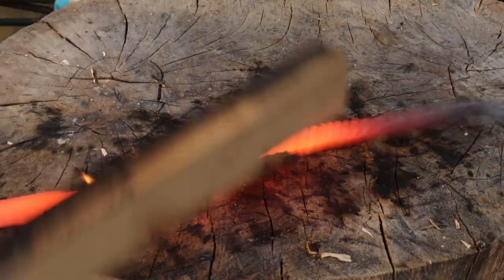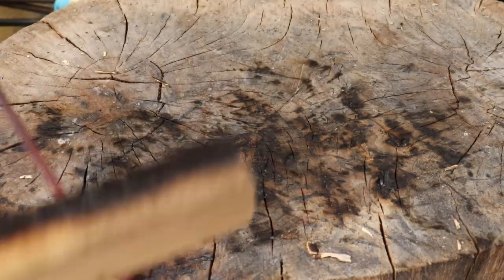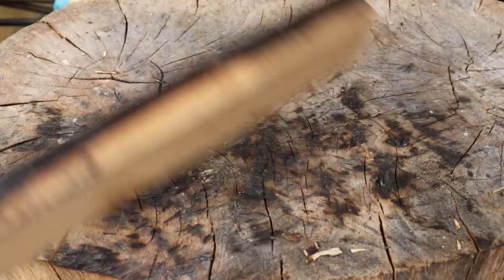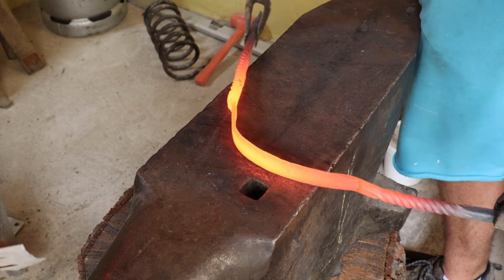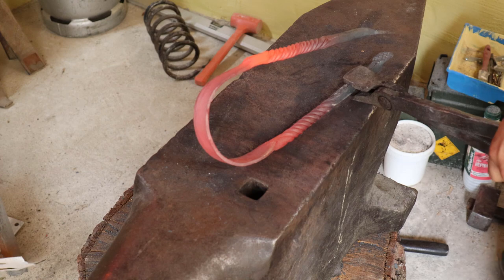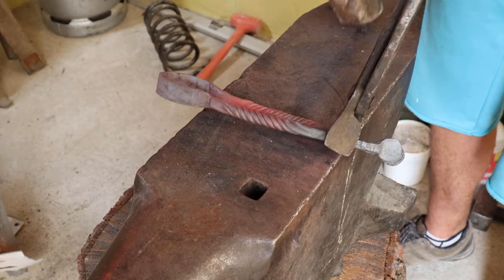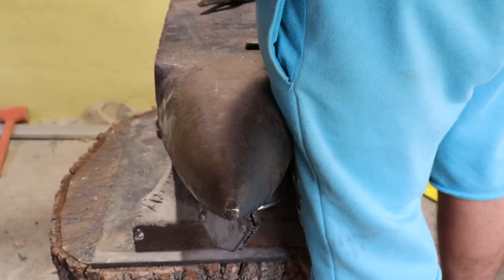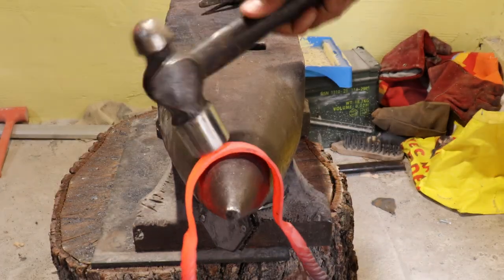After that I took it over to my wooden log to straighten it up. With that done, now it's time to bend it in half. Here I'm just using a crossbeam hammer and the bick of my anvil to get the final shape.